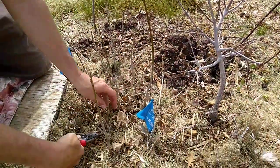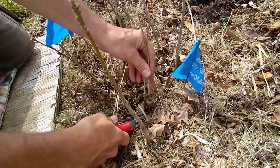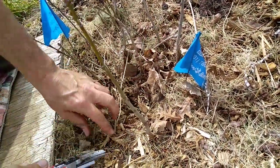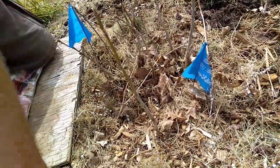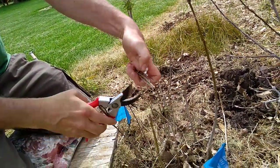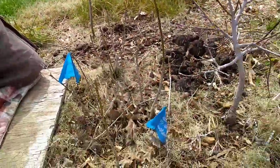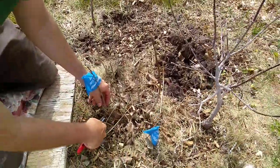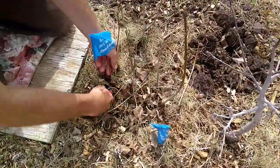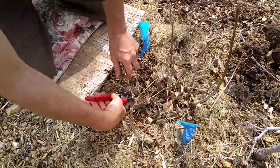Then I would go in and just clip out all these nice healthy sprouts with my pruners. I usually take them, line them up like this in my hand, and cut them into small pieces. The material that decomposes from these sprouts is exactly what these parent trees need, so you might as well just compost it right back into the same area to use it as feeding mulch for the trees that remain.